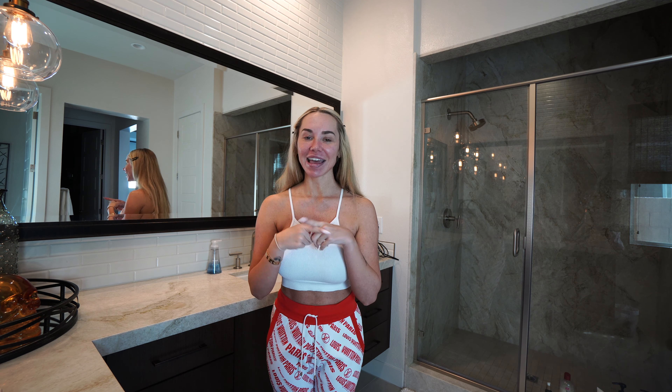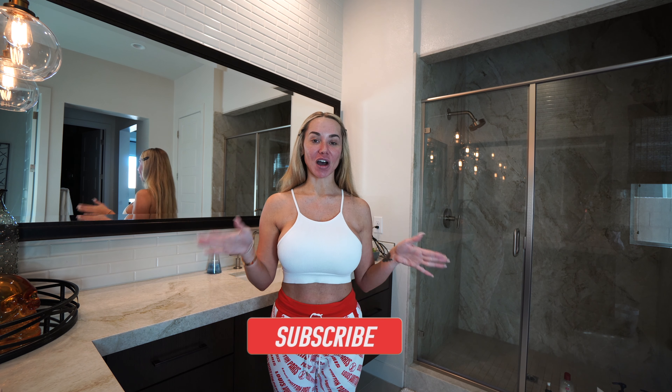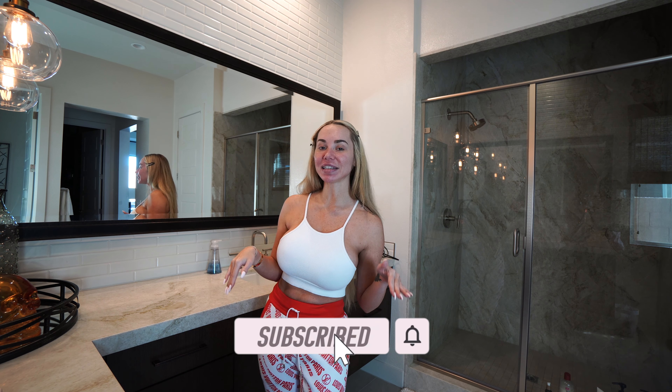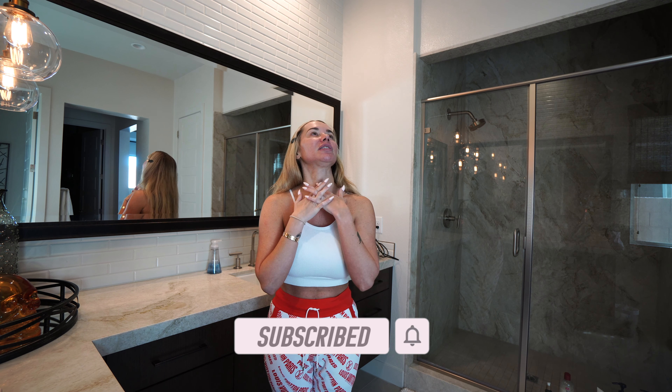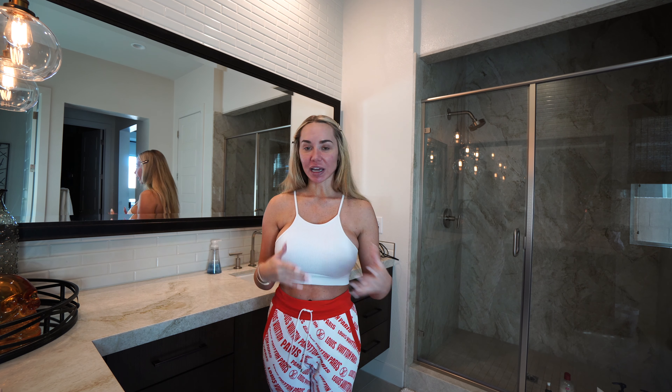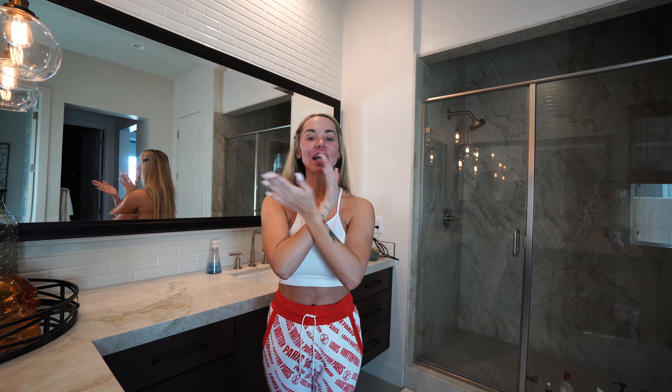Before we get started, please make sure you hit that like button, hit that subscribe button, and let me know your thoughts on this type of video in the comments. There are a million questions you could ask about makeup, Color Beauty, any of these things — I'd be more than happy to answer them for you, so drop your comments below.